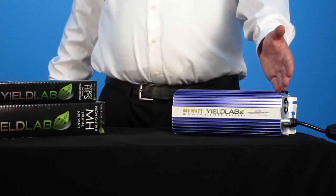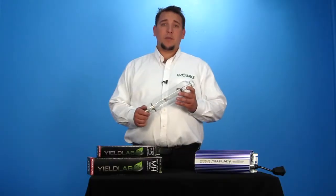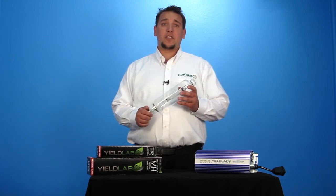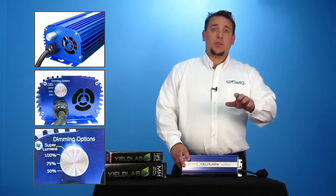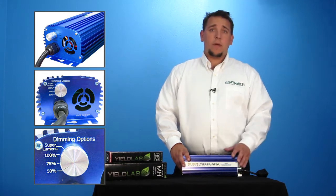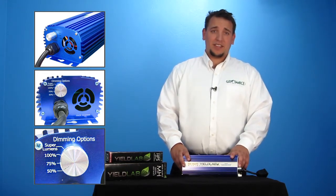The YieldLab Digital Ballast provides all these features as well as a lightweight compact design for easy setup. The dimming feature provides answers to certain grow situations. You can lower the heat and light intensity of a bulb during hot summer days, or provide less intense light for clones or seedlings.